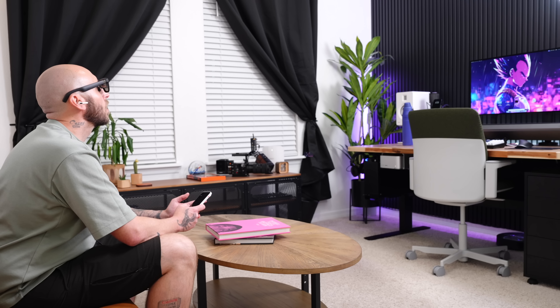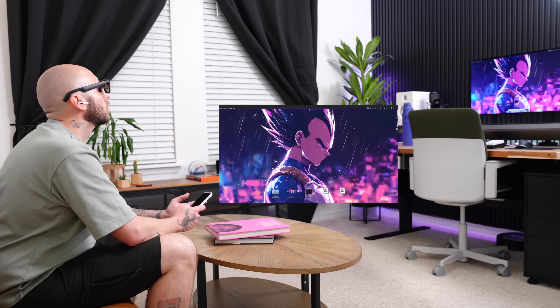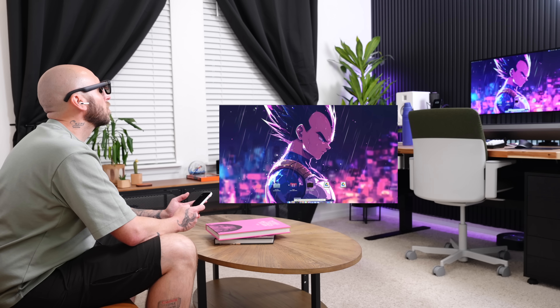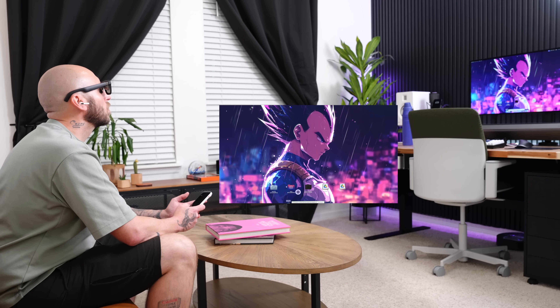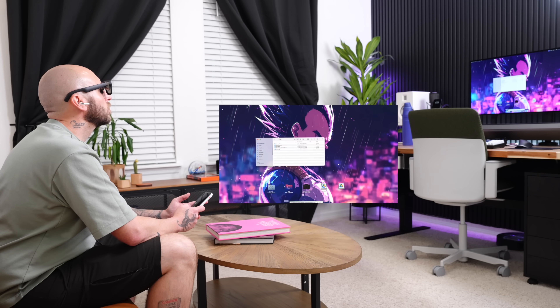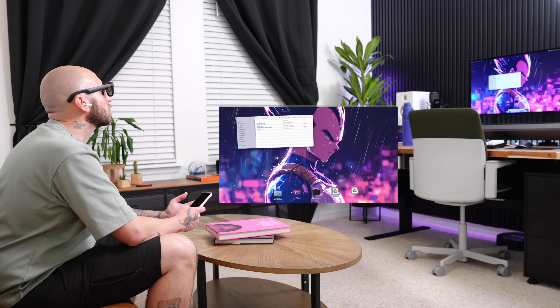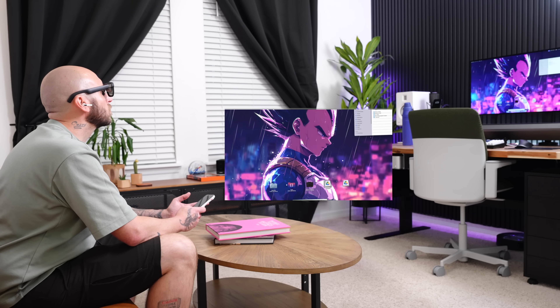Alright, we've talked about the specs and gotten everything set up — now it's time for the fun part. If you're always jumping between your phone and computer, this feature is a game changer. I tried out some apps from the Play Store that let me control my Mac and Windows desktops using the glasses in almost like an AR spatial environment — though it's not perfect. Some of the apps I tried were Duet and Chrome Desktop Control.